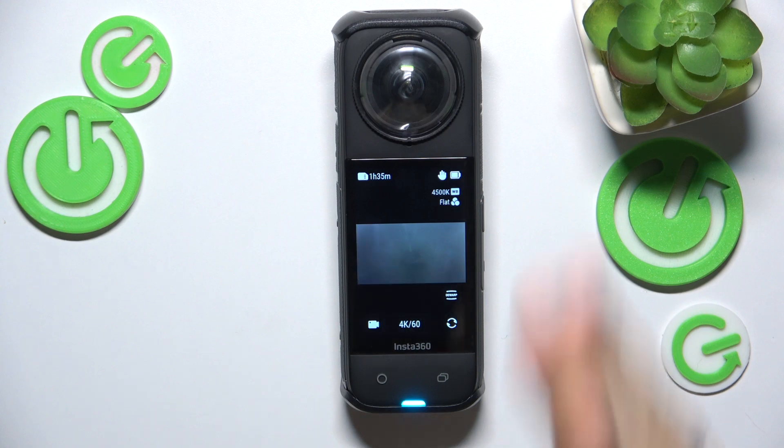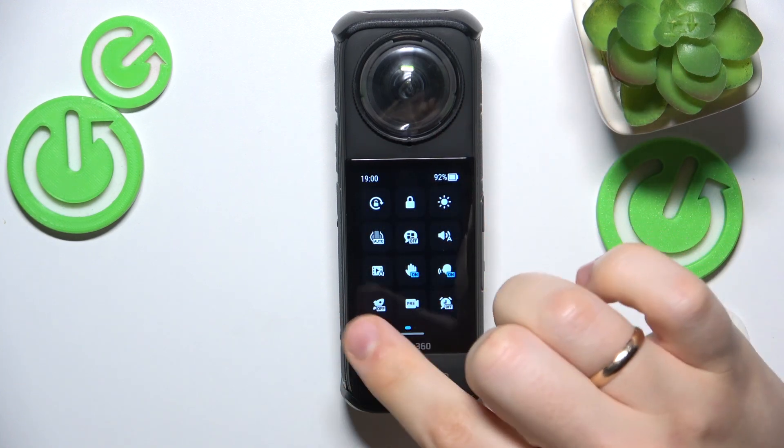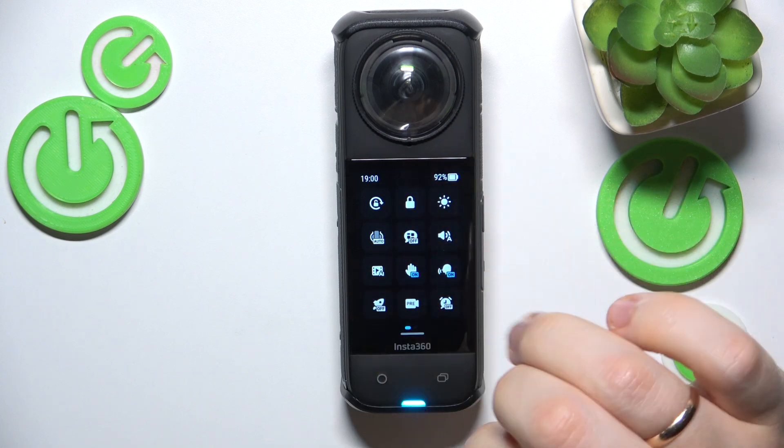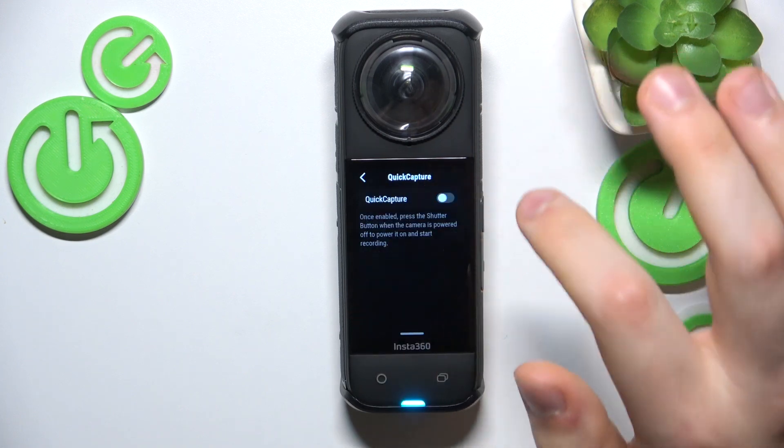First activate your camera, open the control panel and look for this rocket or space rocket icon. Then open it and here you can switch the quick capture on or off.